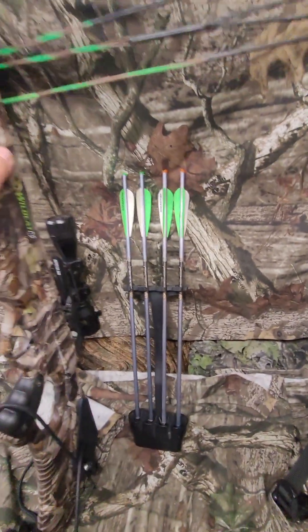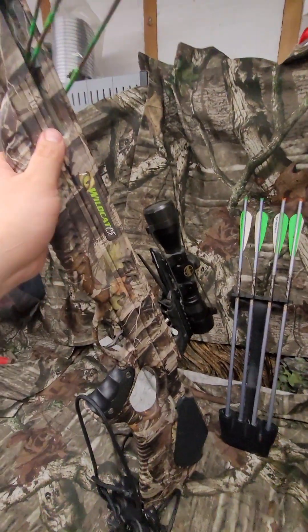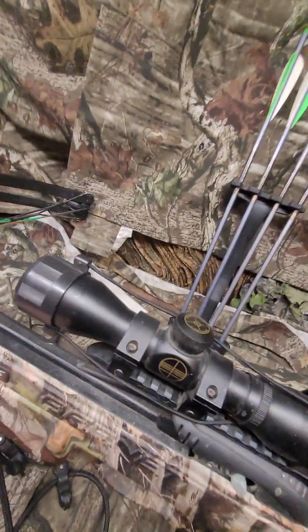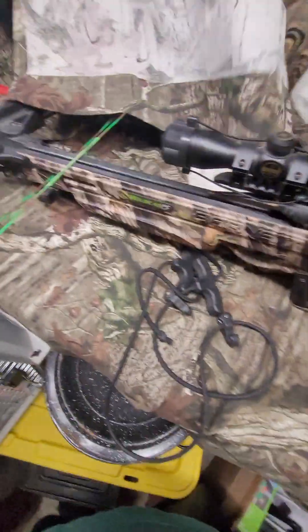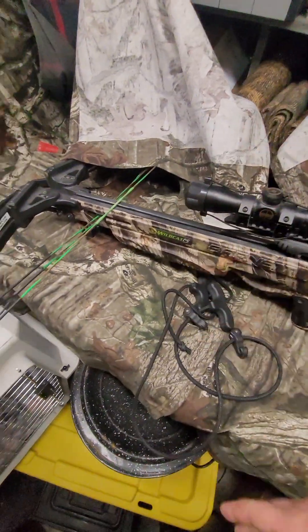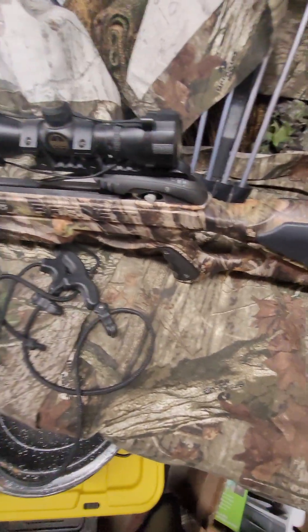If I had to do a review on this, I would say it's a solid buy for $350, guys. You can take a deer with it. But yeah, guys, Tactical Muffin's up — out for now.